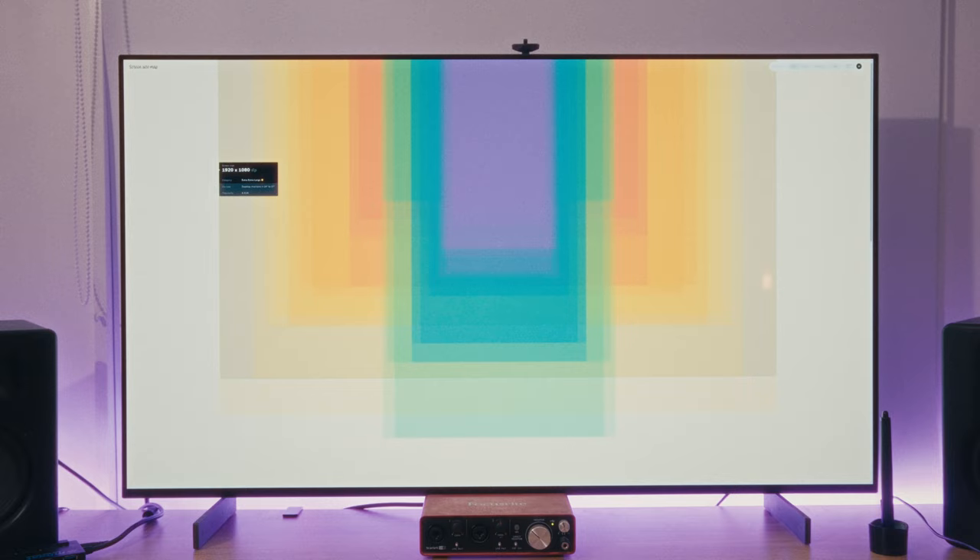At first, I was concerned about the overall size of the screen — I just thought it was way too big to be practical. I often work with multiple different apps and many windows open at the same time, so I was really strongly considering a dual monitor setup. However, I found that the size of the screen is actually just as good, especially with the help of some apps that I use.